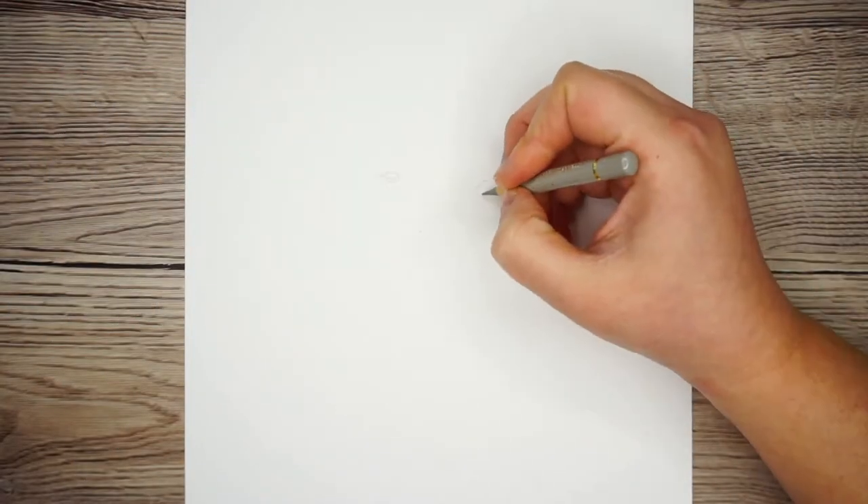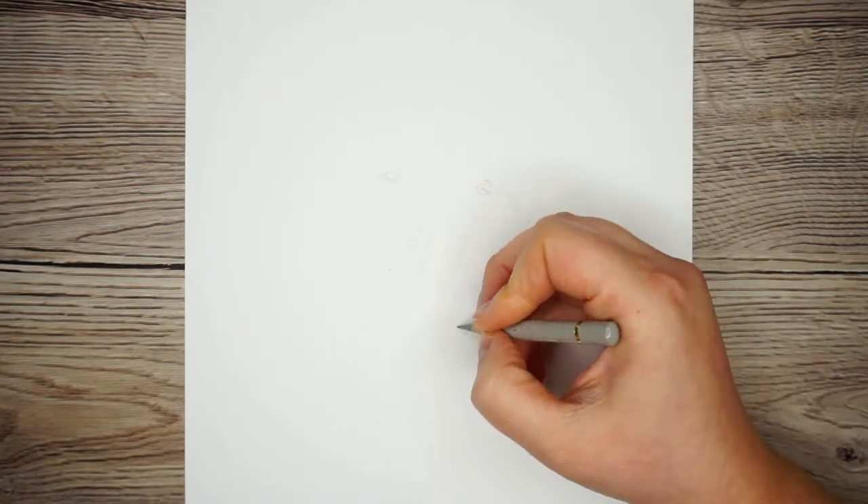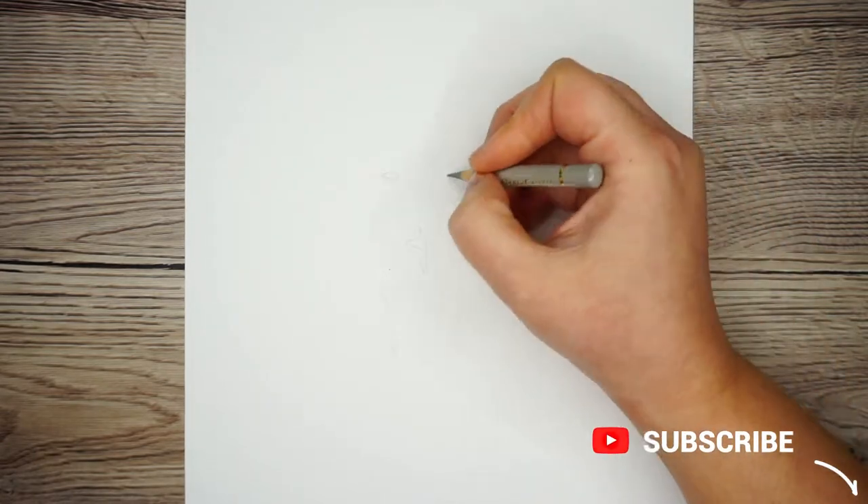My name's Gemma and I want to help you improve your drawing skills. If it's your first time here, don't forget to click the subscribe and the notify bell so you never miss an art tutorial.